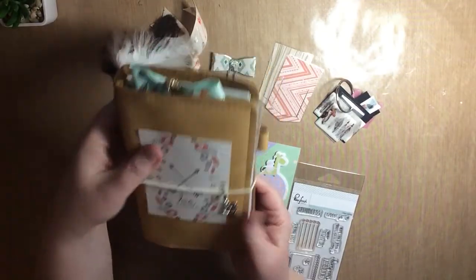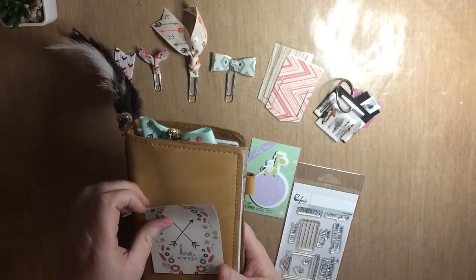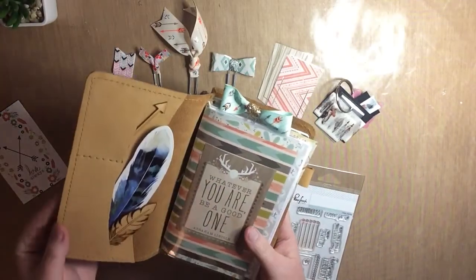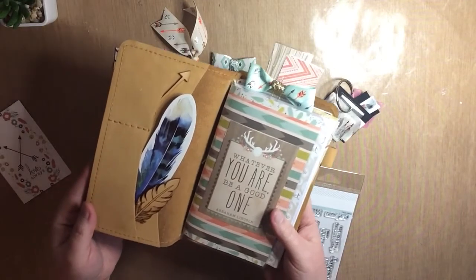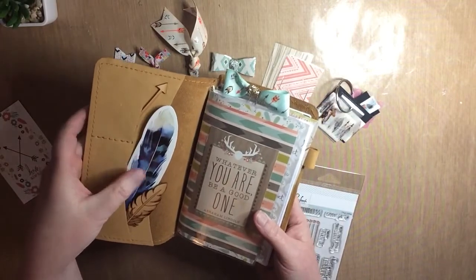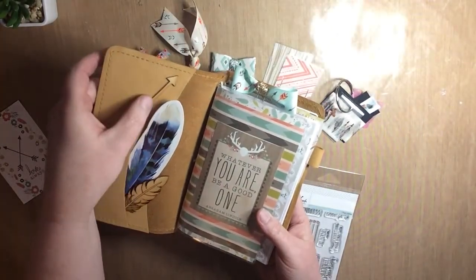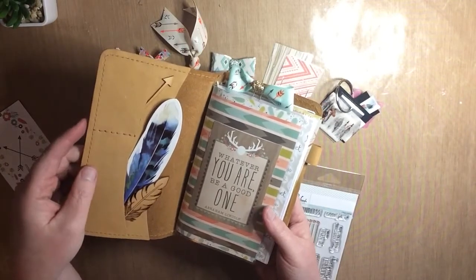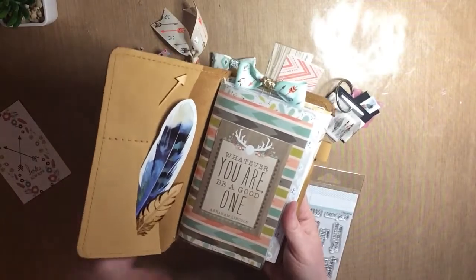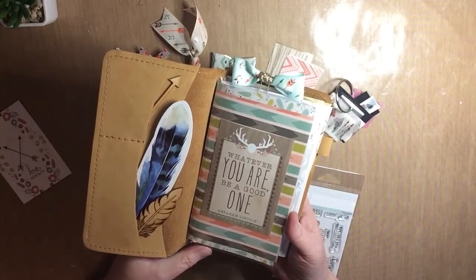Just open that up here. I always love to set up the front of my planner, and I've added this lovely die cut feather that she has in the kit, along with these two wooden veneers from J. Corbett Creations that are always in her kits as well.